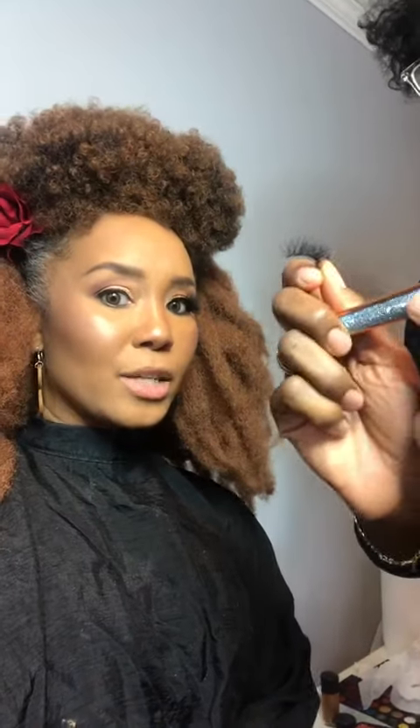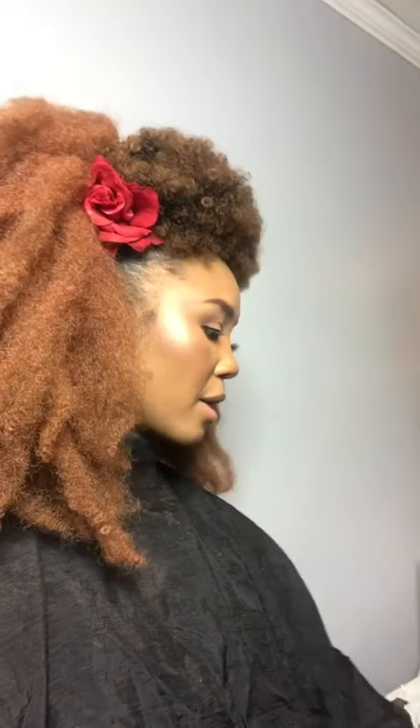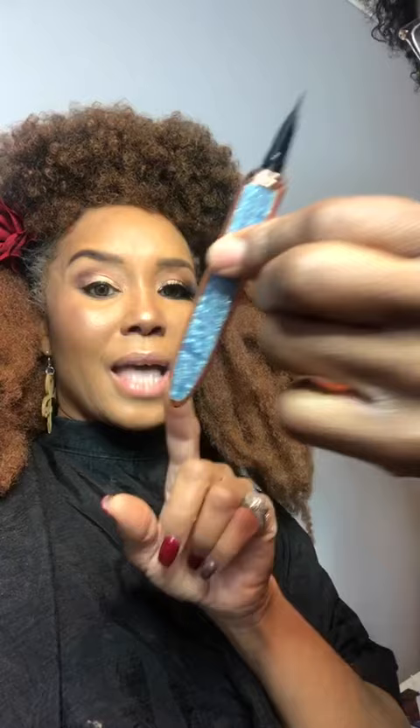I want to show you this product — it's called, I think, Bad Boy Lashes. I'll have to get the card out later and repost the correct name. This is the case that the lashes came in, and this is the actual glue.